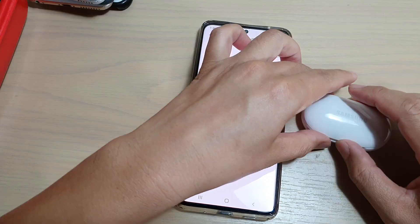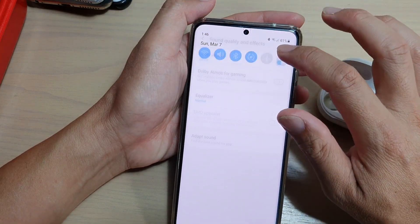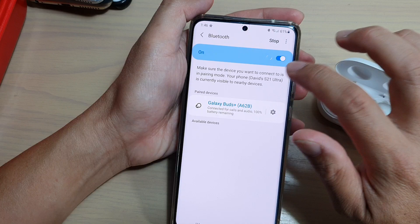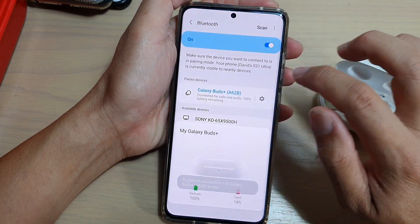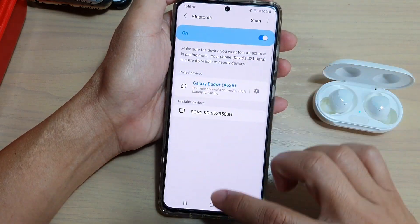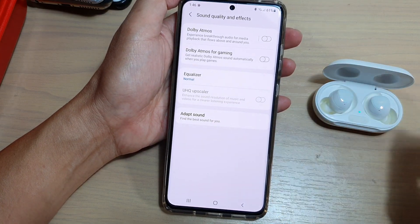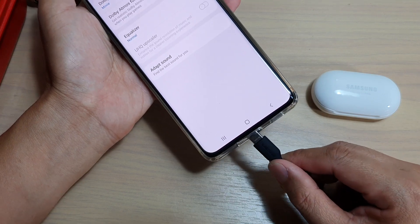And even if I connect it to a Galaxy Buds Plus, it will not become enabled. So if I try to connect it, you can see it will not work. So it's now connected, and if I go back here, it will not become enabled. It only works when you are connecting to a hardwired headphone.